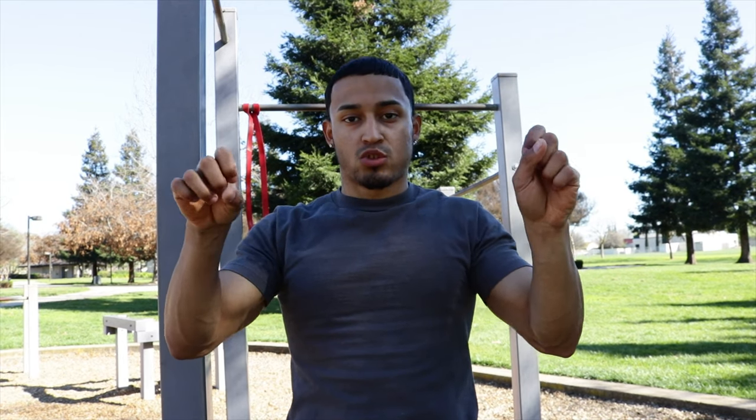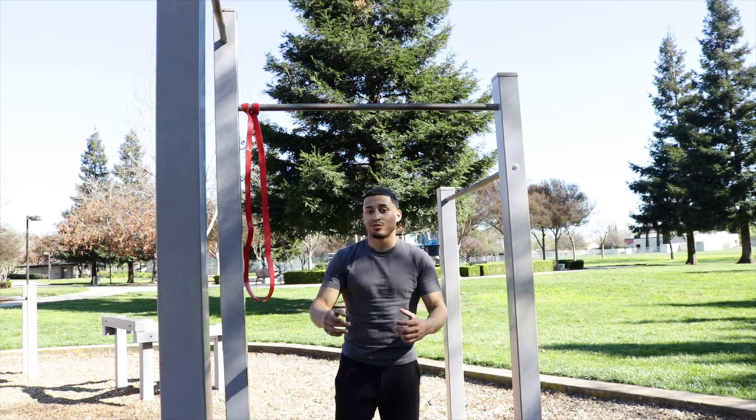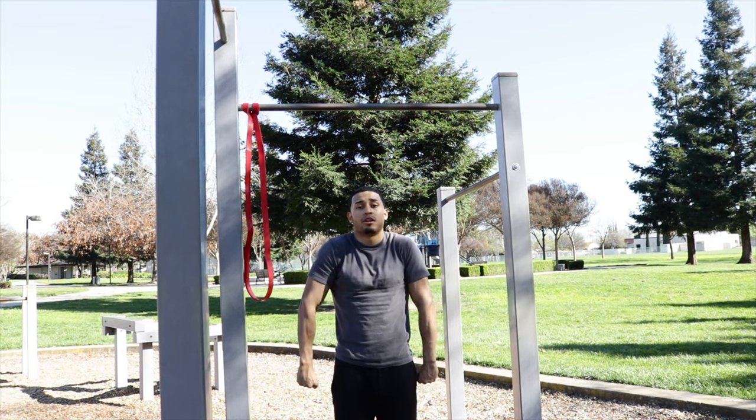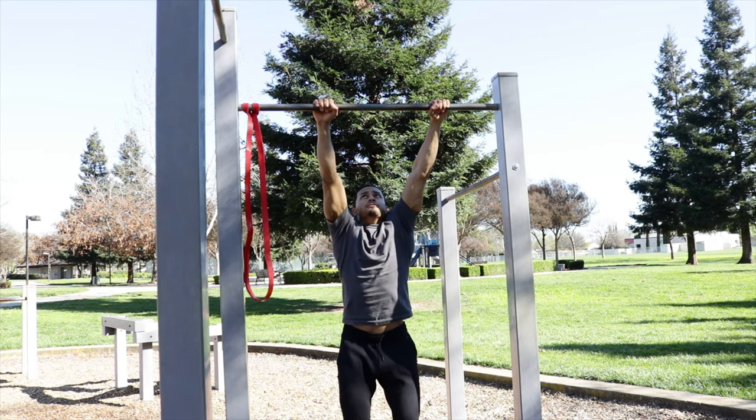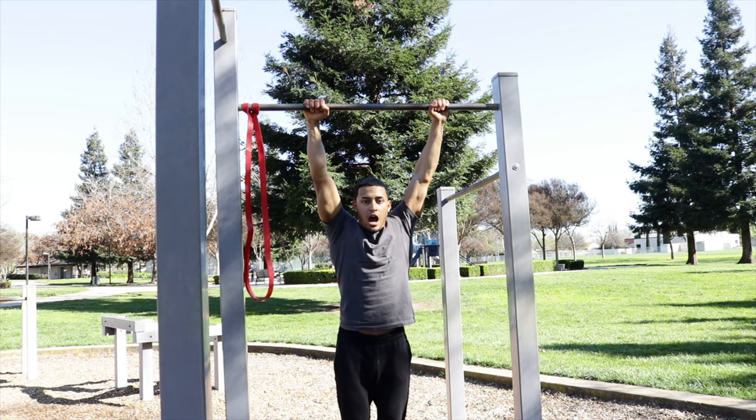The next step is when to switch from your pull-up to your dip. As soon as you use the momentum and your eyes make contact with the bar, you wanna swing up and push up — this is when your dips kick in. If you're doing your dips, this is a good way to build bigger arms. Watch carefully: as soon as my eyes make contact with the bar is when I push up. As soon as you touch the object, use the momentum, and as soon as you see the bar and look at it is when you wanna switch your arms.